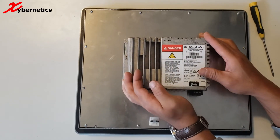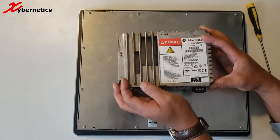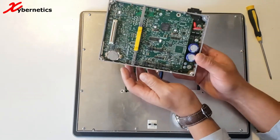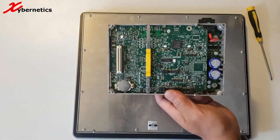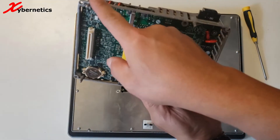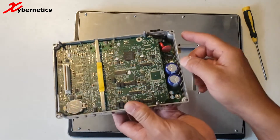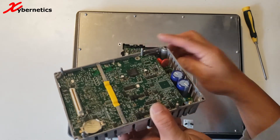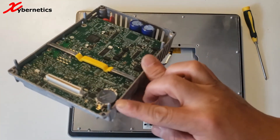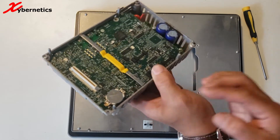Work it back and forth gently to release it. Once you lift it up, you can tilt it or turn it around 180 degrees and bring this board closer. It's held by four locating pins — one here, one here, one here, and one here. I'm going to bring the board closer to the camera.